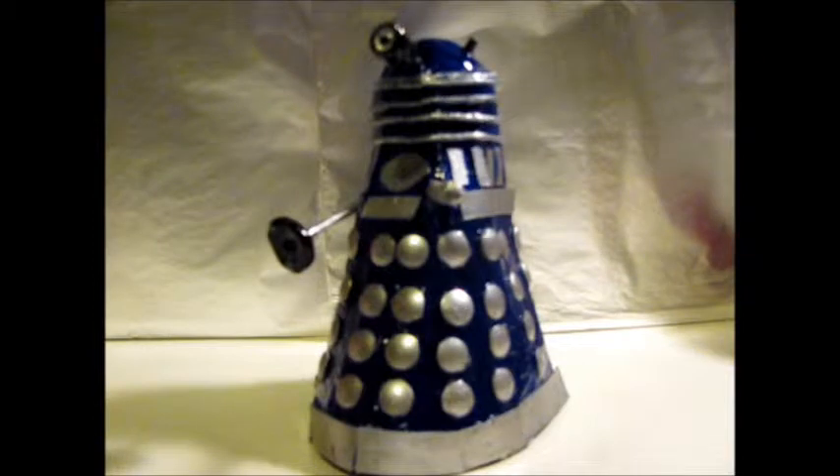Yesterday, I made a video, and if you've already seen it, you may have clicked on a response, and that's this video. I told you that I was making a Dalek — just a custom Dalek — to celebrate the 47th anniversary of the creation of the Daleks.